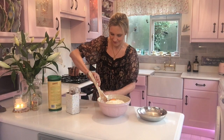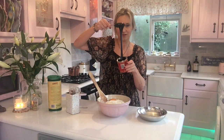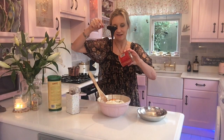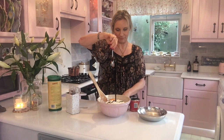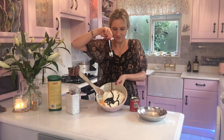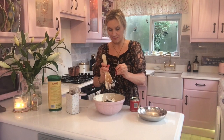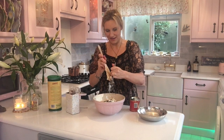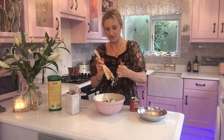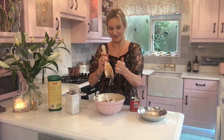...the black treacle, which I just adore. Look at that! You just shove it all in together and mix it up. It's quite hard to mix actually.